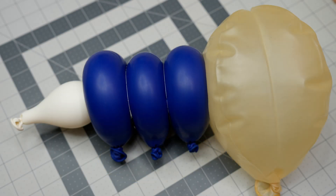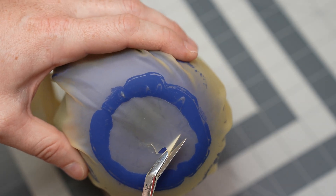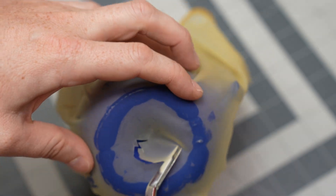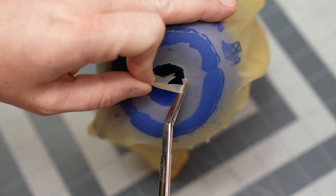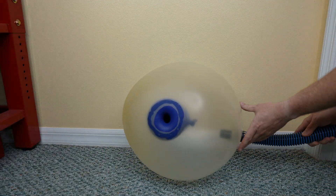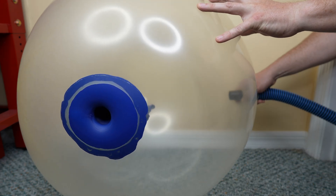Next up, the large balloon must be turned inside out to put the SPH on the inside. Anyone who follows this channel knows how much I struggle to turn things inside out on camera, so instead I'm just showing a before and after picture. Hopefully it is now clear why anything smaller than a three-foot balloon might be too small. Lastly, I must cut a hole through the outer balloon. The hole I cut is pretty jagged, but that shouldn't matter. The assembly is now complete, with only inflating the outer balloon left to do.